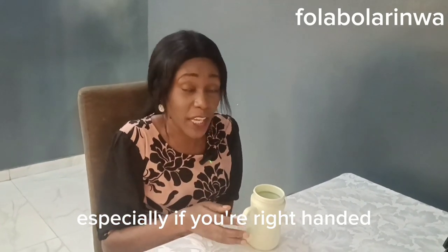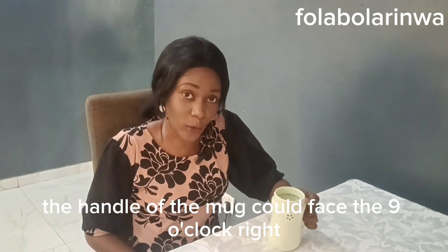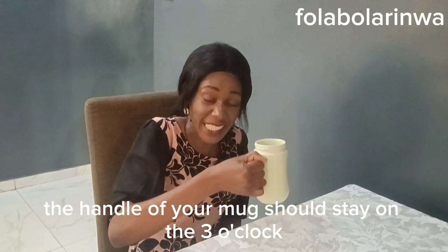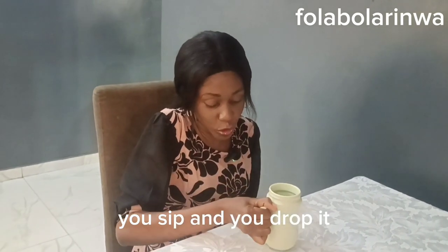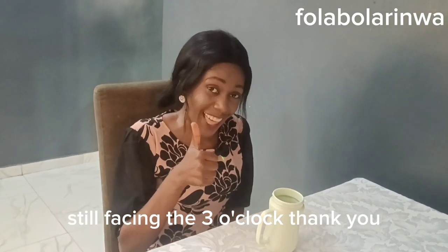If you're left-handed, the handle of the mug could face the 9 o'clock. If you are right-handed, the handle of your mug should stay at the 3 o'clock. So you pick it up, you sip, and you put it down — still facing the 3 o'clock. Thank you.